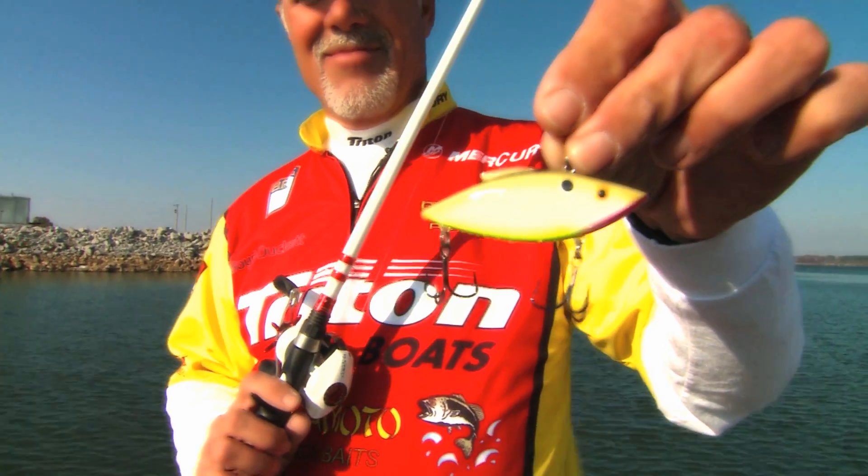It seems like we catch a ton of fish on tour with this original Bill Lewis Rattletrap. It's got a lot of vibration, it's got a lot of noise. It's a good summertime bait when fish are schooling. But for whatever reason, when the water gets really, really cold, one of the very few moving baits that I can still catch fish on is the Rattletrap.